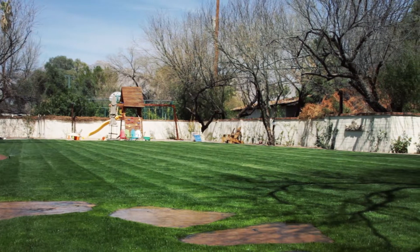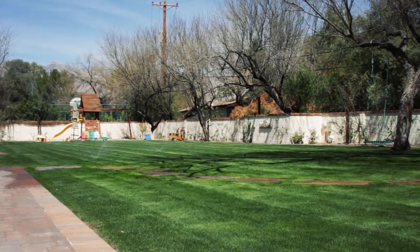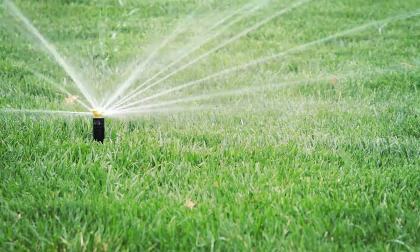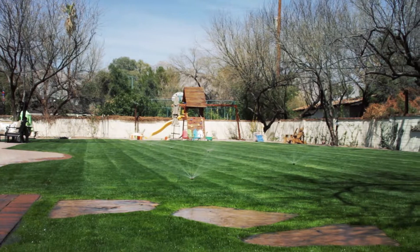Everyone enjoys a beautiful landscape, but keeping your lawn and plants healthy takes regular watering. One of the easiest ways to do this is with an automatic underground irrigation system. You control exactly when, where, and how much water is applied, ensuring that you water as efficiently as possible.